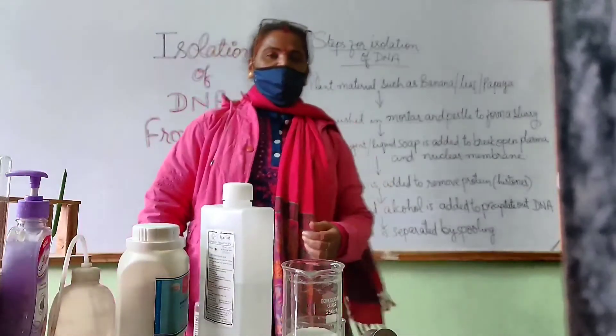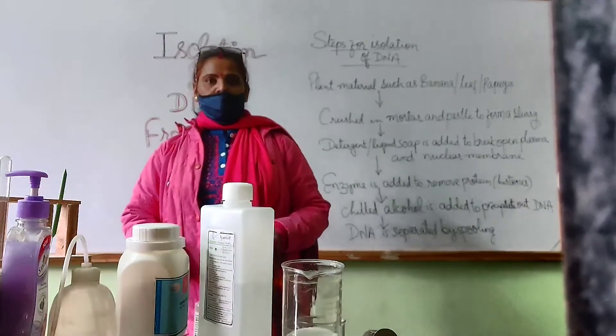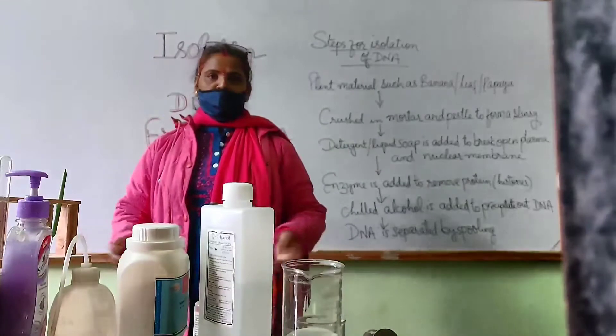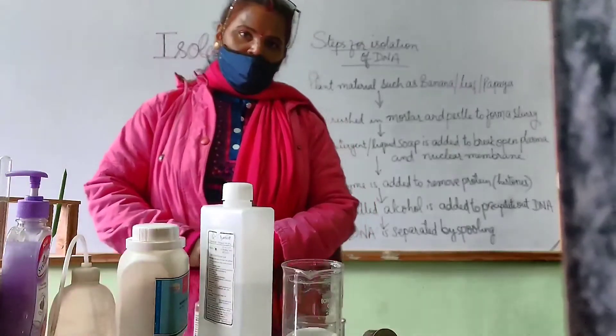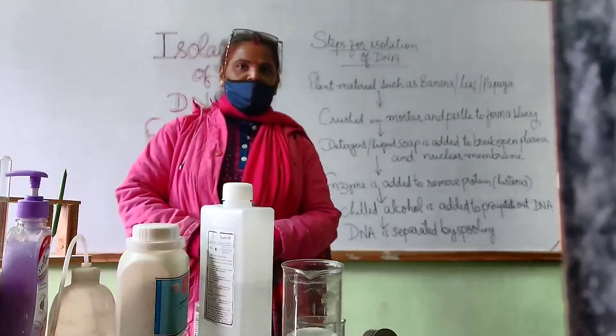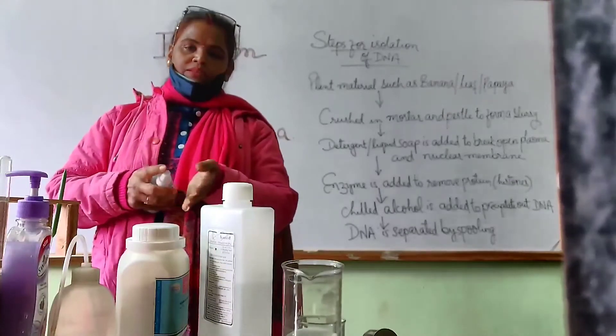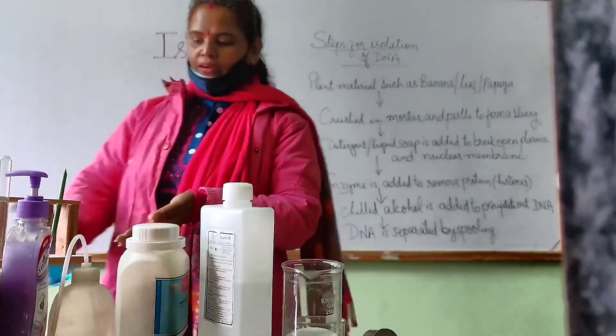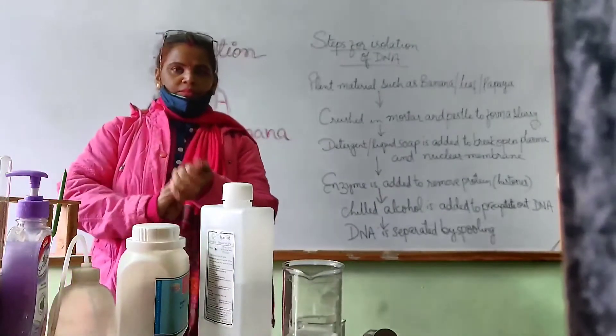Hello children, this is Nene Singh Man here. I welcome you all on this virtual platform. First of all, we will sanitize our hands and then start doing some practicals.